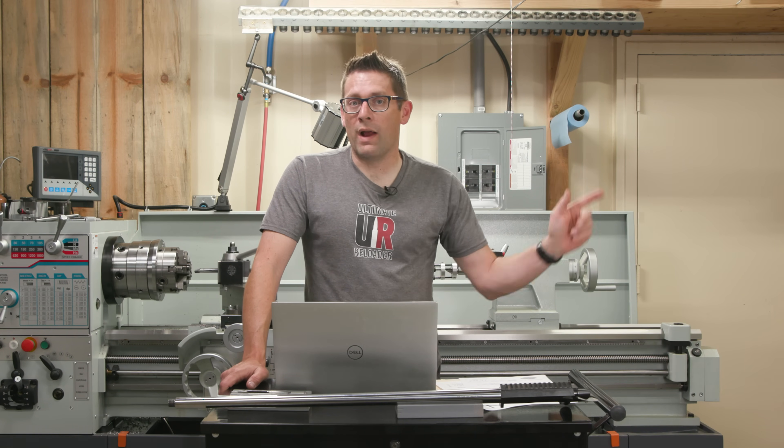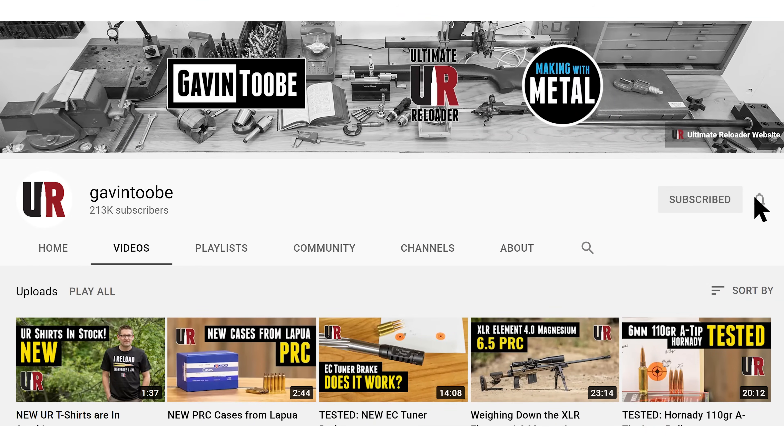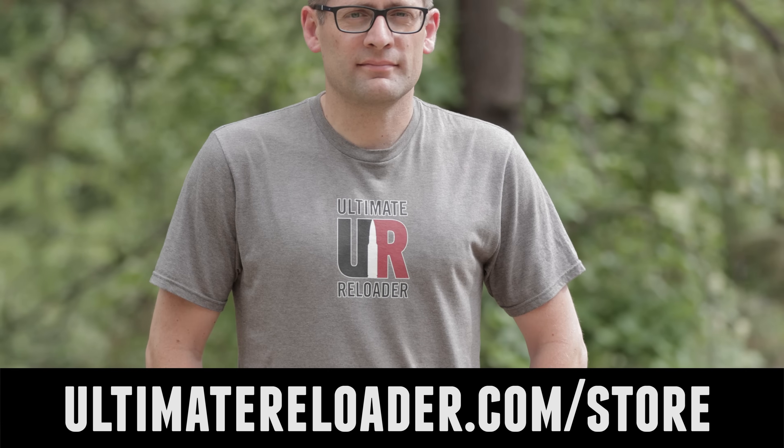That concludes this video. I hope you liked it — if you did, please give it a big thumbs up. Make your voice heard and drop a comment. Make sure you're subscribed with notifications because you won't want to miss the awesome content coming up. And flex your reloading pride — we've got multiple t-shirt designs at the Ultimate Reloader store. I'll see you later because I'm off to go shooting.